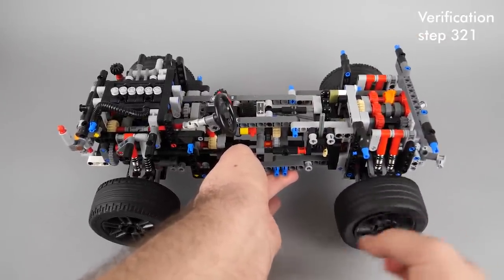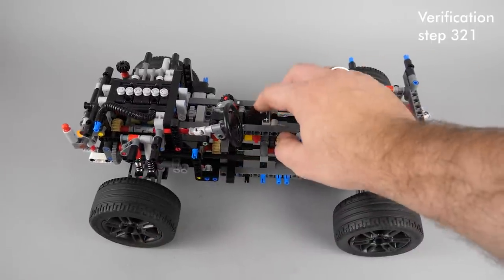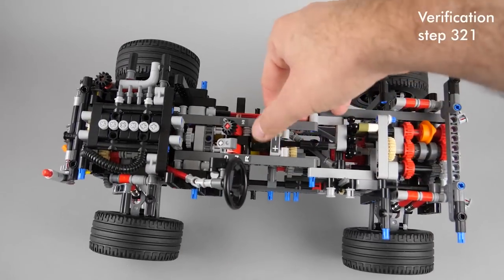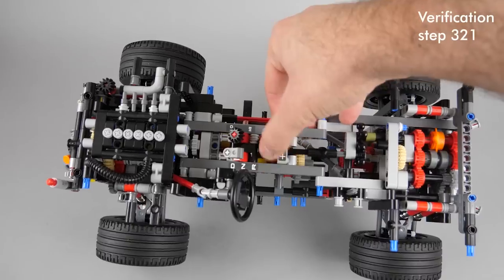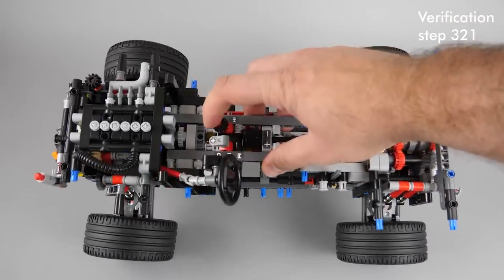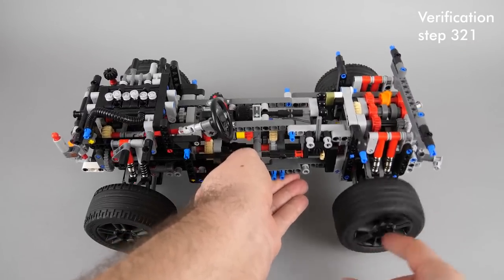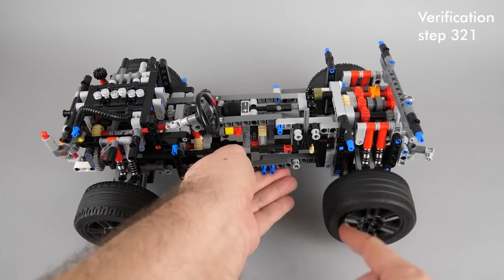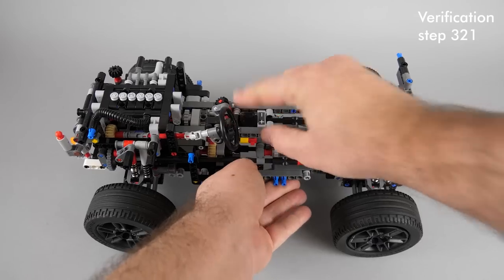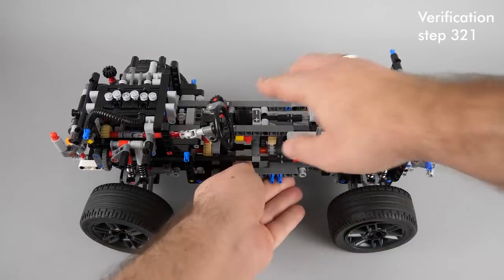In reverse the gearbox is driven by the engine backwards but it does not affect the speed of the engine. In drive you should be able to see the speed of the engine changing as you switch gears, and also the effect of the high-low selector should be visible.